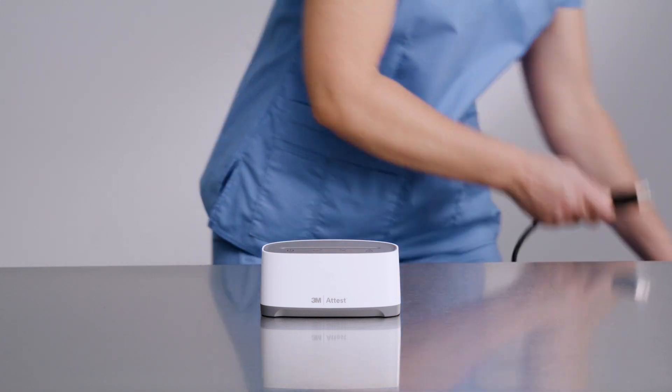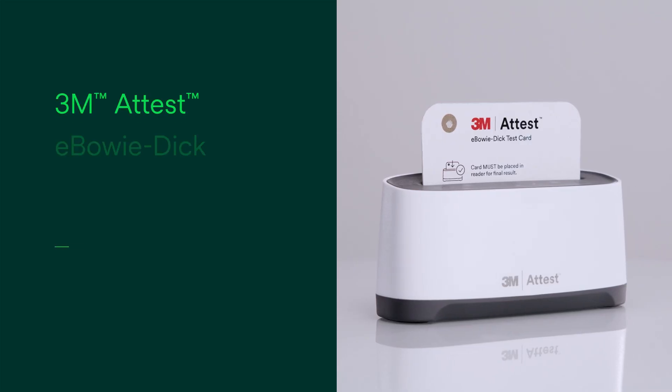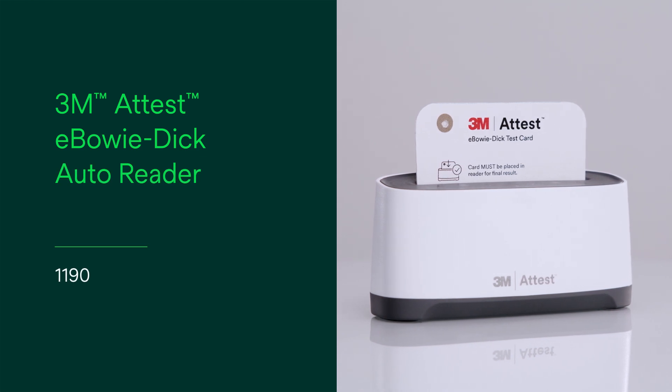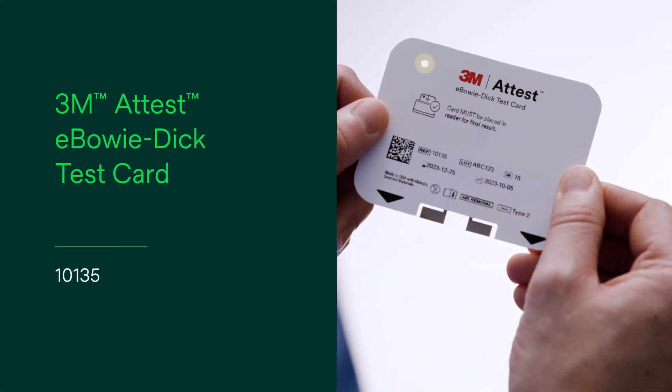To begin, place the autoreader on a firm level surface near an outlet and plug it in. The 3M ATest eBowieDIC autoreader 1190 is for use with the 3M ATest eBowieDIC test card 10135.